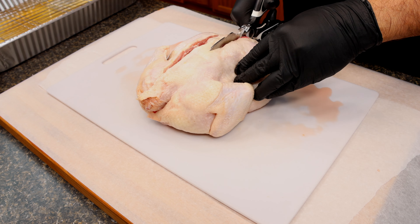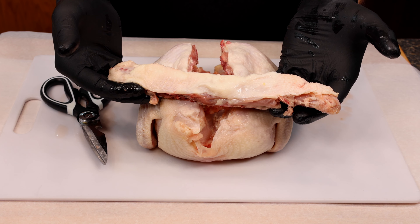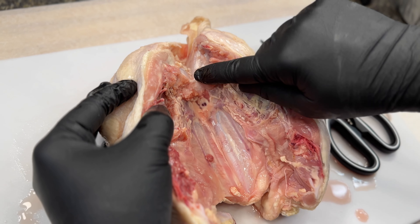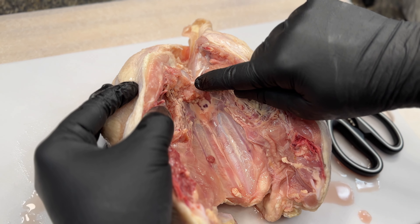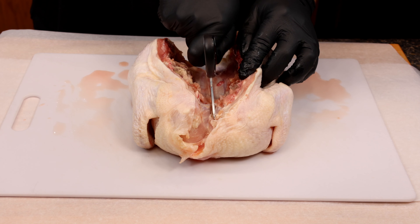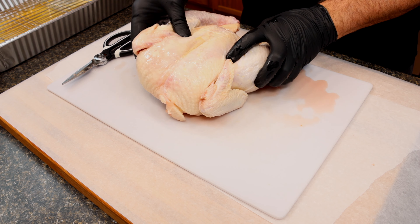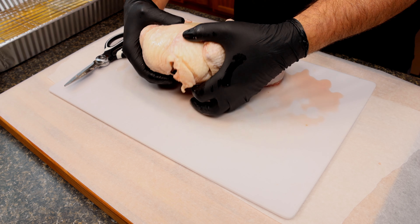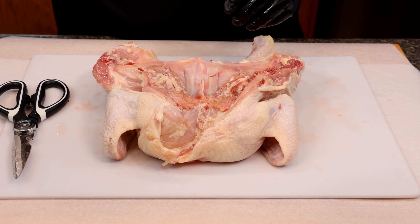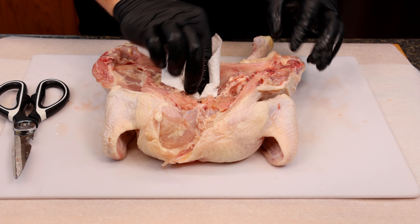Continue to work all the way up — should only take you a couple of minutes to get this whole backbone out. Once you're done with one side, just move over to the next side and do the same thing until you get that backbone out completely. By the way, you don't have to waste this — it will make really good chicken stock. Once the backbone is out, open it up and I like to make a little cut in the breastbone area; this makes flattening it out so much easier. Then flip it over and press down in the center of that breastbone to crack it — and that's probably the hardest part of the whole operation.